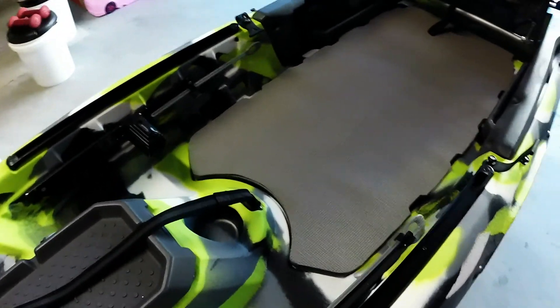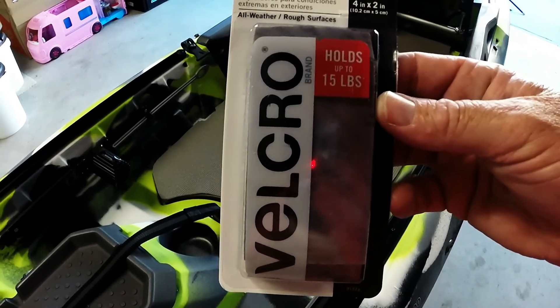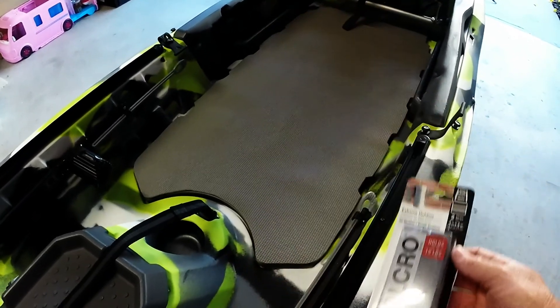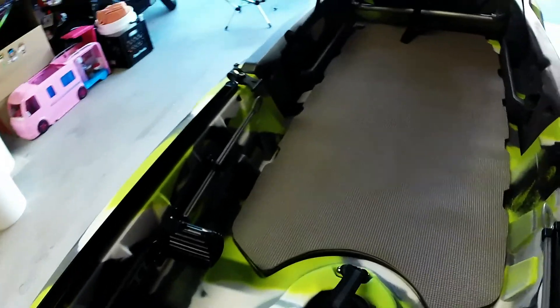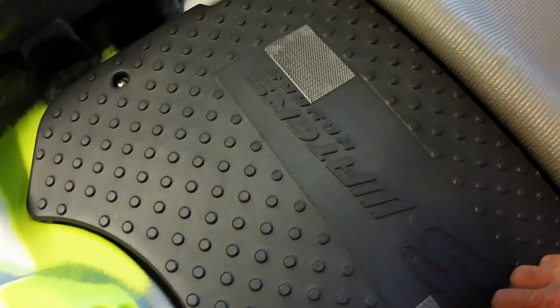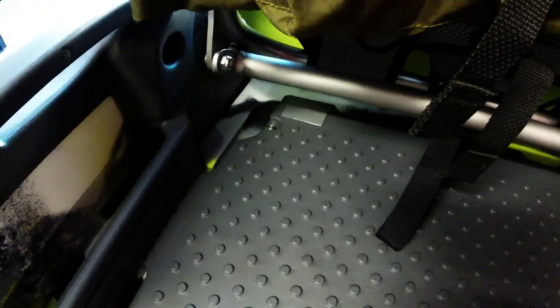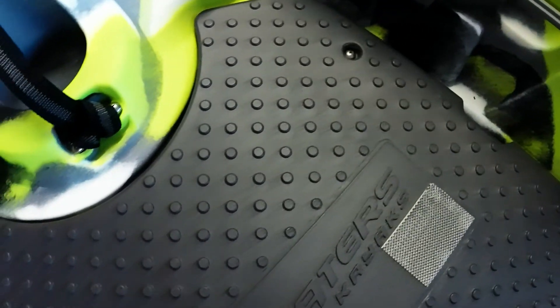After I filmed the first section about the yoga mat I went ahead and got some velcro — it's extreme outdoor velcro, holds up to 15 pounds, and it's a gray color to match everything. I put the rough side on the deck and the fuzzy side on the yoga mat, and it peels off nice and easy. I put one piece here, a smaller piece there, one right there, one directly across, and then one in each back corner. I used the smooth surfaces so it would stick a lot better than putting it on the rough surfaces.